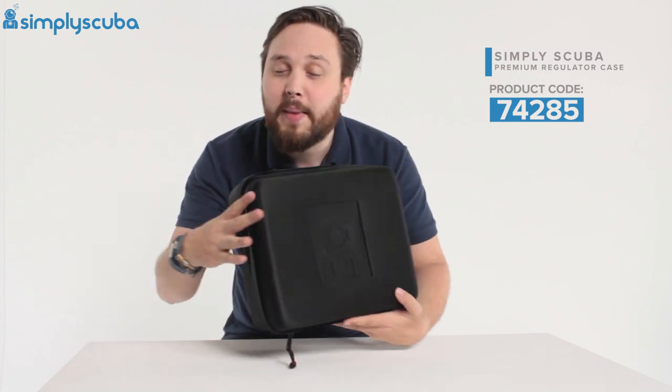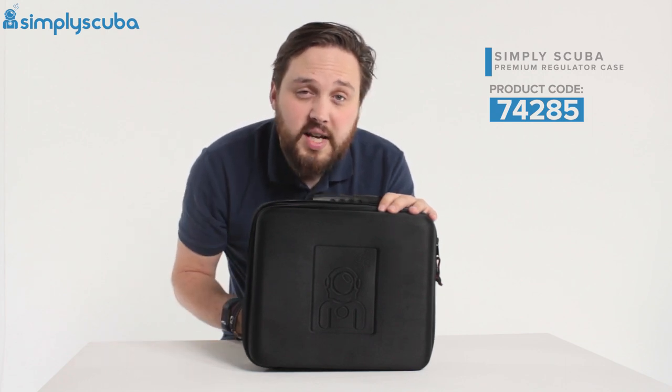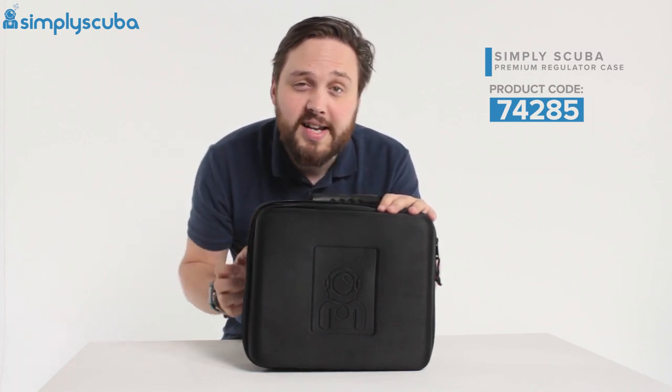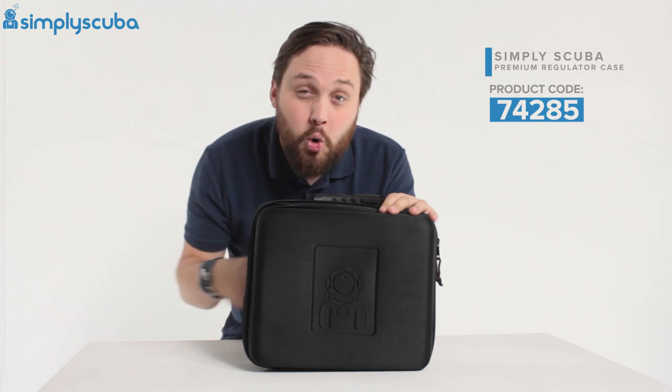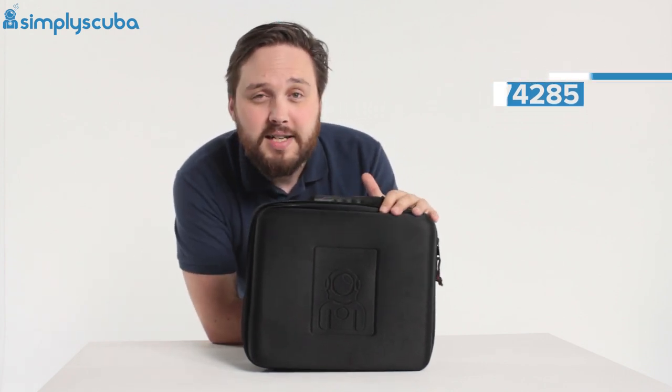So all in all, we've made a really nice big-sized regulator case. It's going to protect your regulators and you'll be able to fit them in really easily — you won't have to coil them up and try and force them in. Thanks for watching guys, and safe diving.